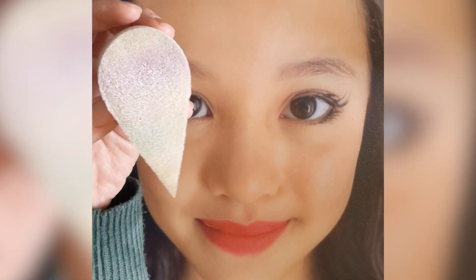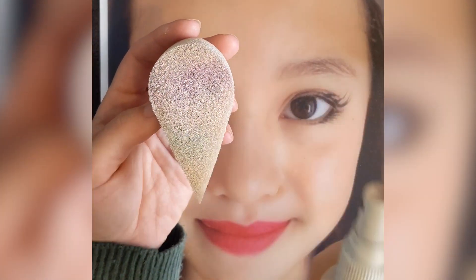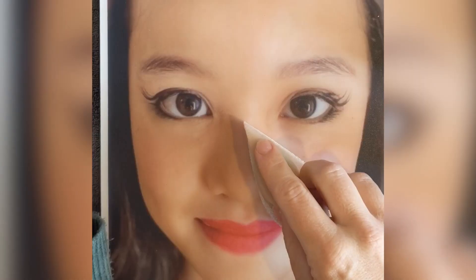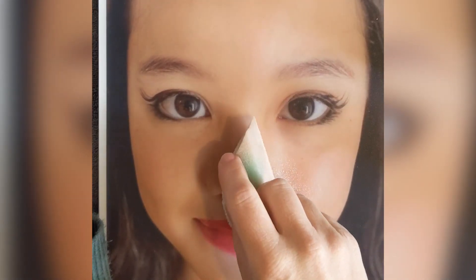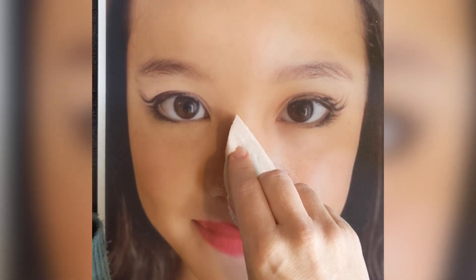Hello, I'm back today to do a short tutorial of how to face paint a tiger. I'm going to start off with the white muzzle. I'm going to use a sponge and a spray to spray the sponge first, and then I'm going to get my white paint and go from one side to the other.